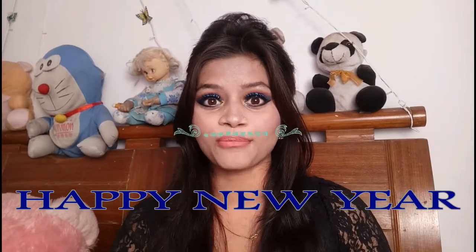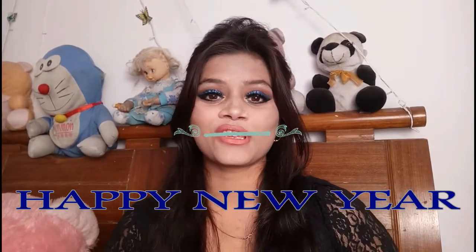Hello friends, welcome to my channel Fashion and Ornate. I am Tanji. First of all, I want to say very very happy new year! This look is also special for New Year's Eve.